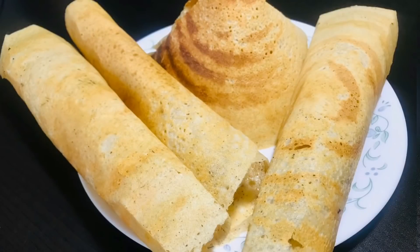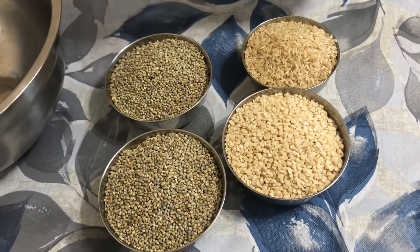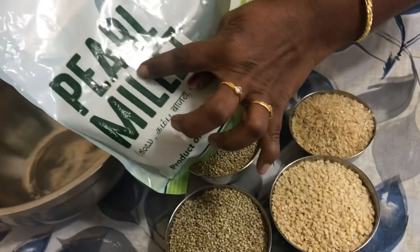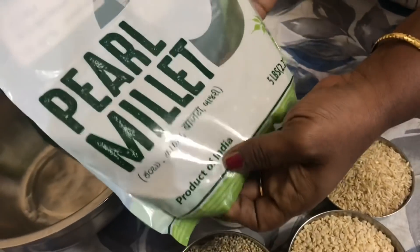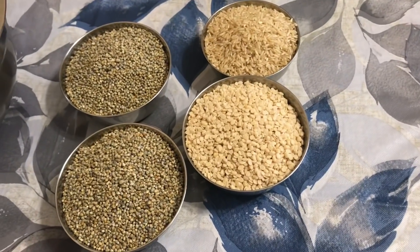It is gluten-free. The ingredients are two cups bajra, one cup urad dal, and one-quarter cup of brown rice. In the market you can find bajra as pearl millet. In Telugu, bajra is known as sajalu.